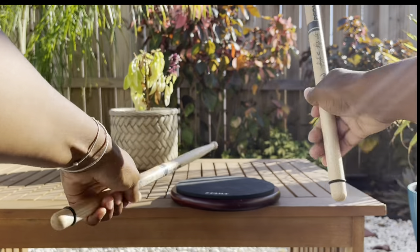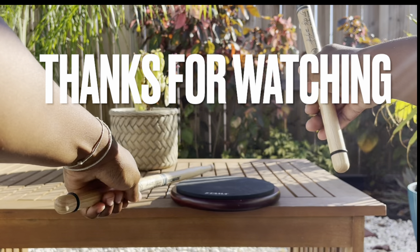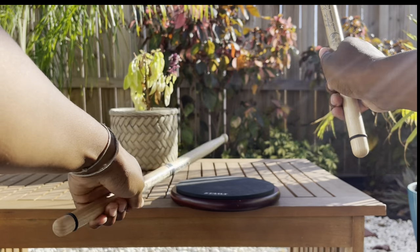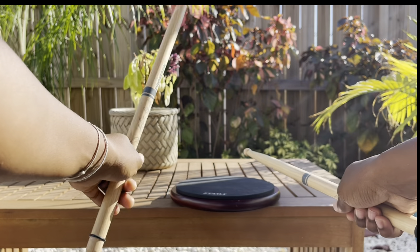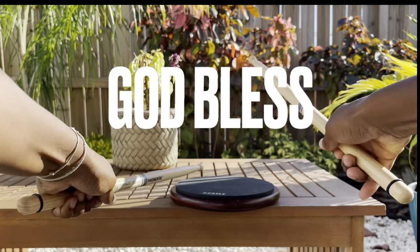Stay encouraged — you're definitely going to get it, just keep working on it. Thank you so much for watching. My name is Camelia Akami Keys; feel free to call me Cami. I hope you all have a wonderful, amazing day. God bless.